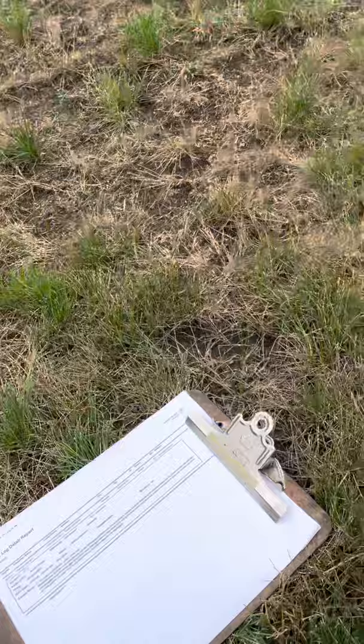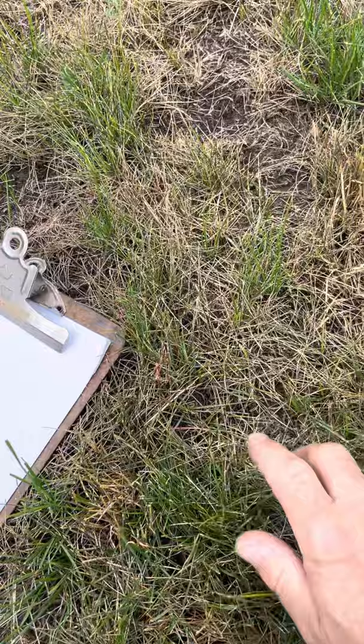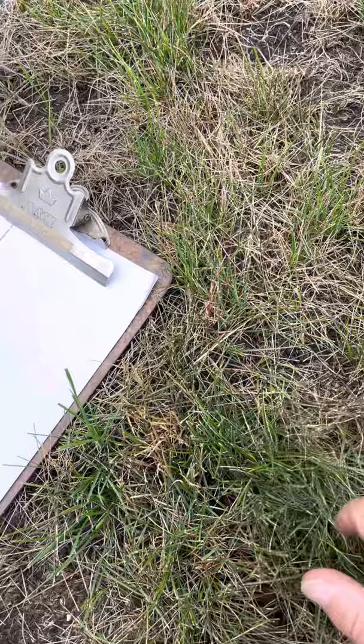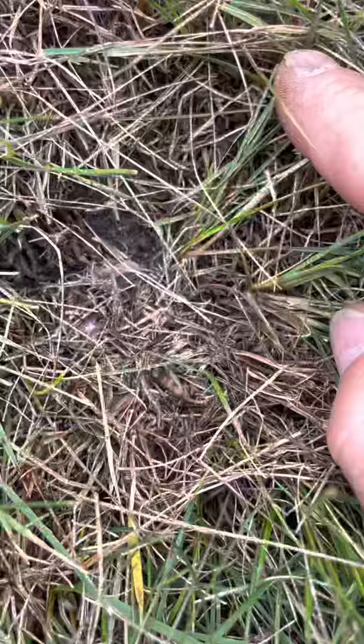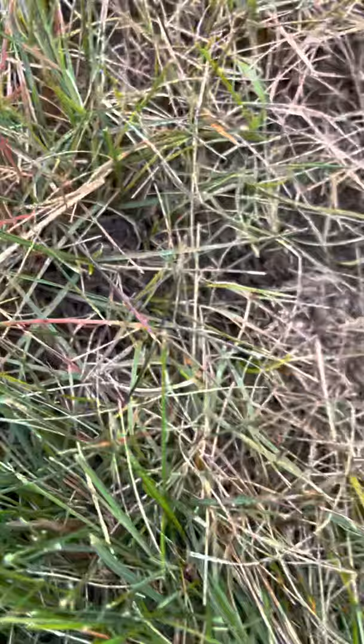They're very small bugs that can be hard to find, and one of the best ways I've found to locate them is the paper test. We've got a clipboard with a piece of paper here. I'm going to locate an area on the border of some of the browned-out turf and some of the green turf, because they're going to be coming out and feeding into the green turf. Sometimes you can actually just spread the grass apart and look down in there and find them running around — and sure enough, this is a bad infestation. There's one moving around, and a couple more right there.